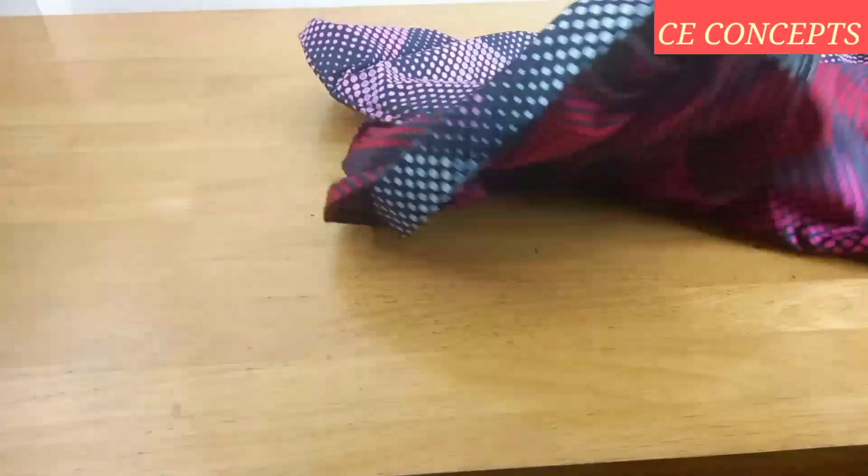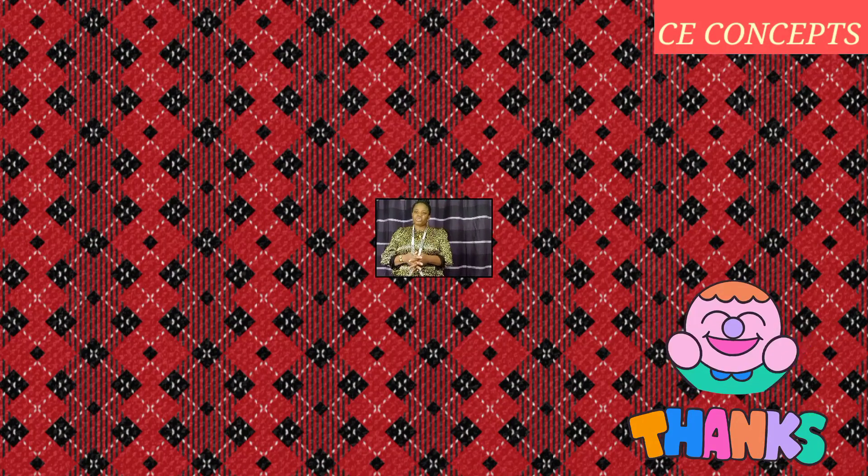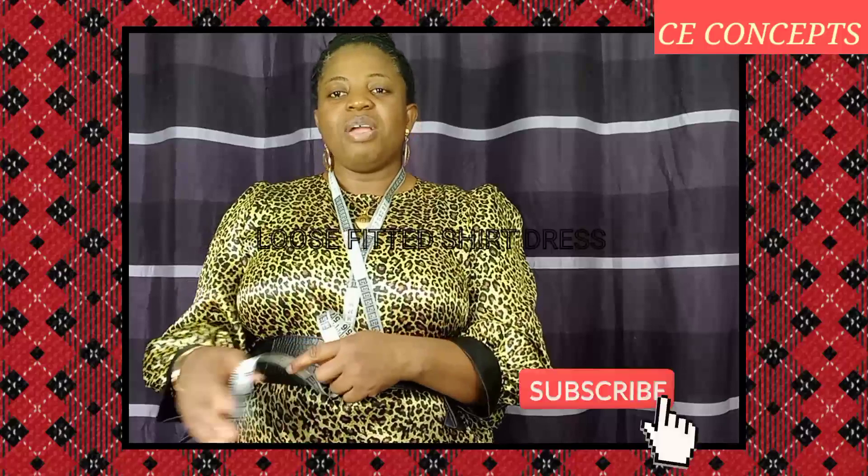That's all about the dress. This brings us to the end of today's tutorial. Massive thank you for watching to the end — I hope the video has been helpful. Don't forget to like it; the more you like it the more you encourage me to do more. Share it with friends and family, and let me know what you think in the comments. Let me know if you prefer it loose or fitted. If you haven't joined the family, press the red subscribe button and turn on your notification bell. Thank you so much — I love you all. Remain blessed, see you soon!